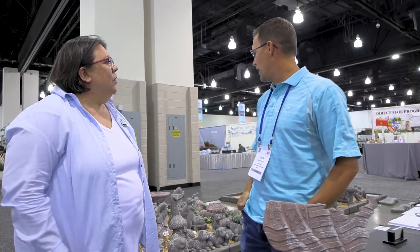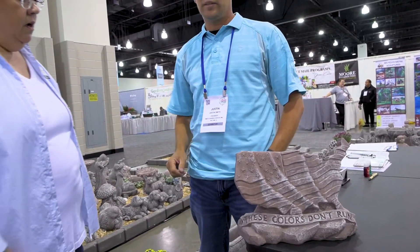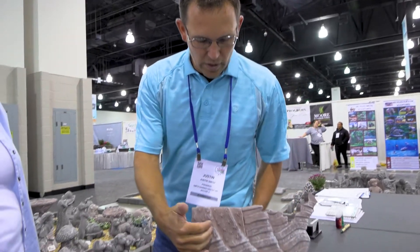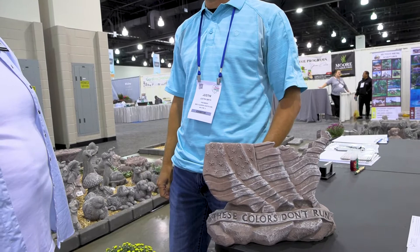Yep, ornamental concrete statuary. We kind of have a collection of it here that we've accumulated over the years, and our product is solid concrete. It's dyed throughout to give it the background color. So if it scrapes off, it's the same color underneath? It's the same color underneath, yep. It's dyed all throughout the product, and then we have a hand-applied whitewash finish over the top that brings the highlight and detail out of our product.